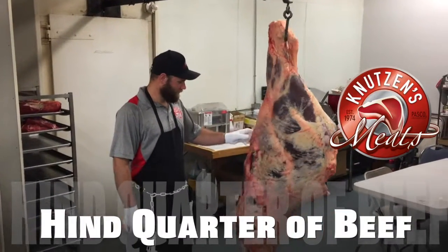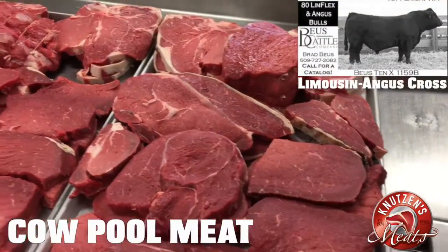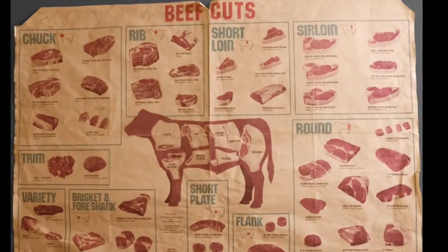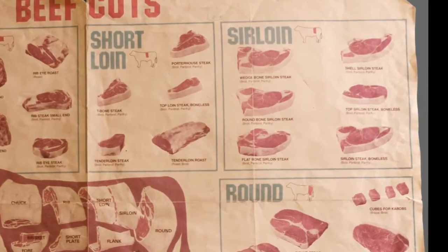Welcome to our video tutorial on how to cut up a hindquarter of beef at Knutson's Meats. We're going to be showcasing this Limousine Angus Cross beef that we are selling in our cowpool meat packages today. We'll start with some basic cuts from the hindquarter: the short loin, sirloin, and round cuts.